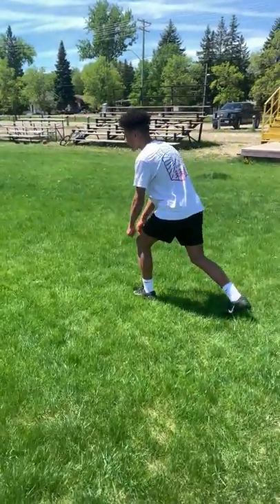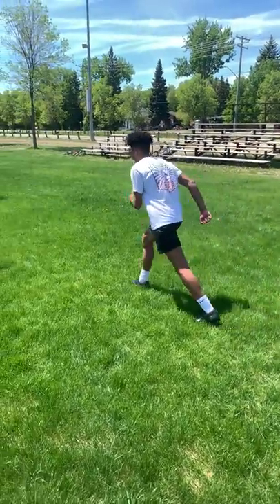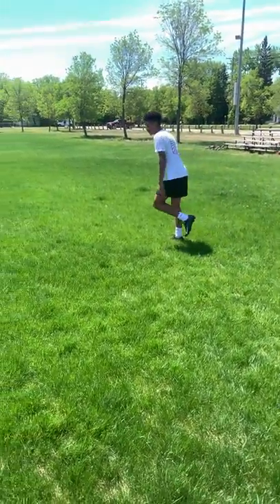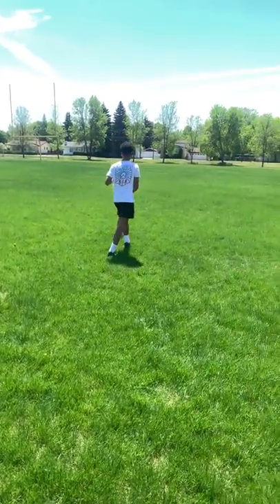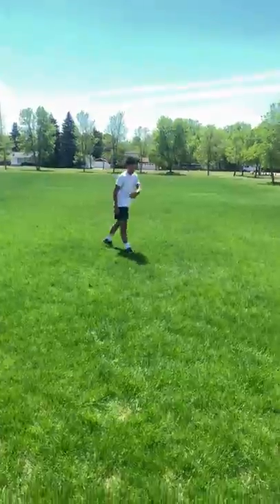But the first thing you've got to do is catch it. So you're going to be like this — bam, bam, bam — exaggerate, catch it, turn up field, then go score a touchdown.